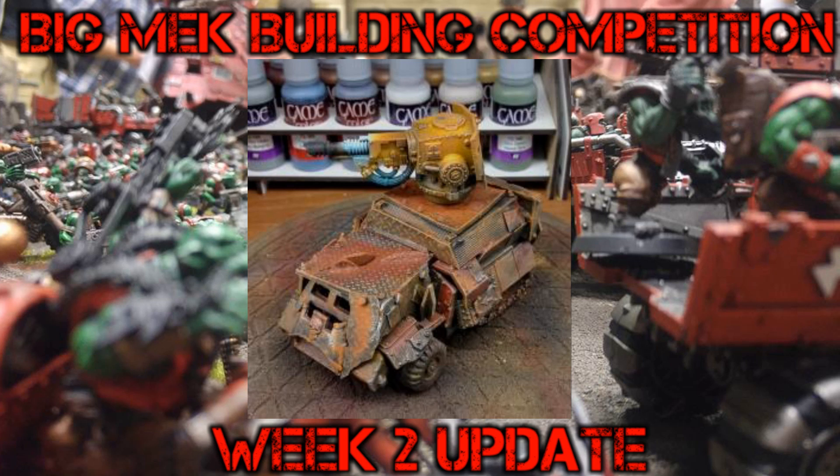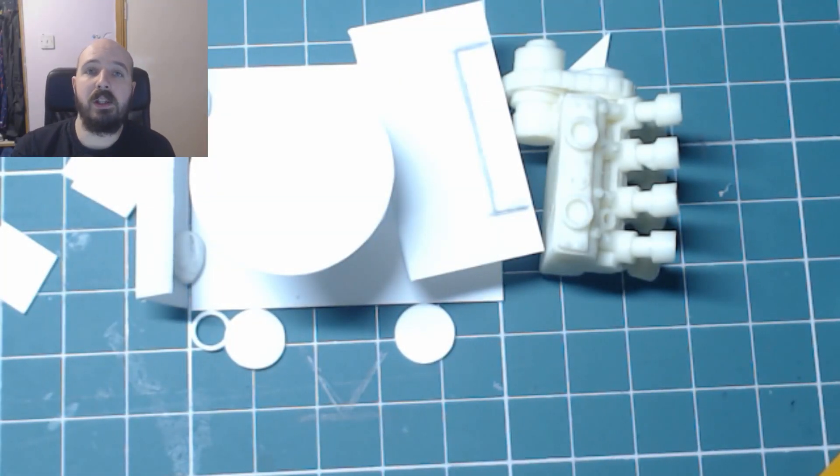My apologies if I've missed your entry so far — feel free to give me a shout in the YouTube comments. There will be an update in week 3; it is still not too late to enter. There's going to be a link in the description of this video to the Discord group where there is the Big Mech Build-Off thread. If you're entering into the competition, throw your entries into that thread. Try and keep it just for entries only — there are other channels in the Discord for chatting and showing other works in progress.